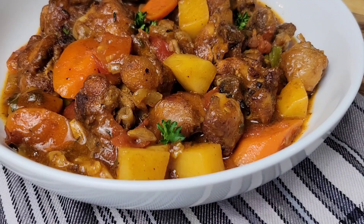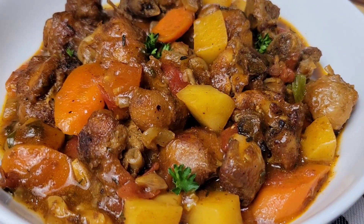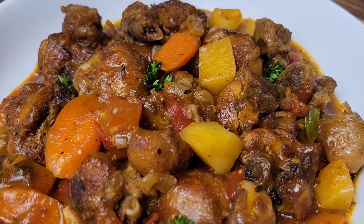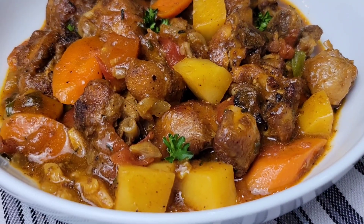Fricassee chicken is one of those delicious dishes that we make in Jamaica, so of course it is different from the European version which is in a creamy sauce. This is just slightly different from brown stew chicken. It's really easy to make — let's get into it.